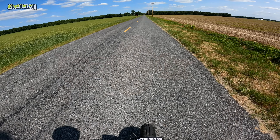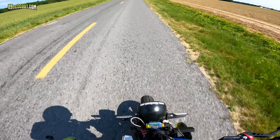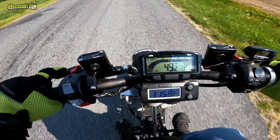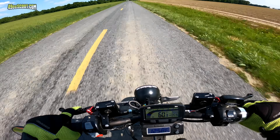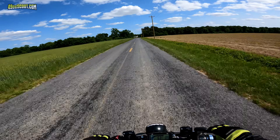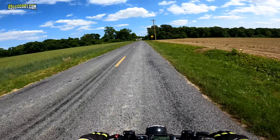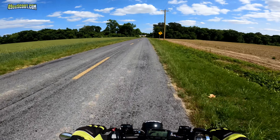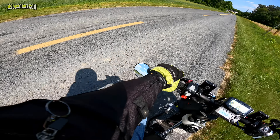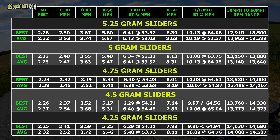Now the part that I was waiting for: testing and tuning. I was eager to find out how much quicker I could go after hearing that the pipe I've been using is allegedly weak. I started out with 5.25 gram weights in the variator, which has worked well with the Molossi exhaust, and worked my way down to 4.25 grams in quarter-gram increments. And here are the results.